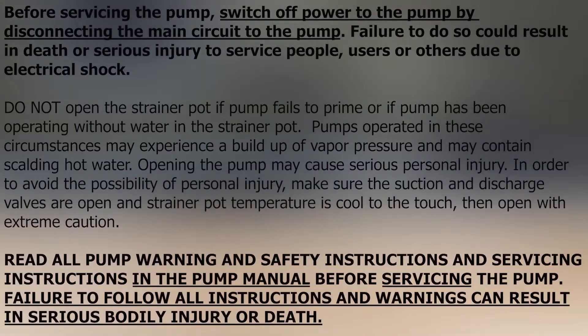If you're doing this work on a pump that's still installed in the system plumbing, make sure to close the suction and discharge gate valves to avoid flooding the equipment, and always follow manufacturer's safety and warning instructions.